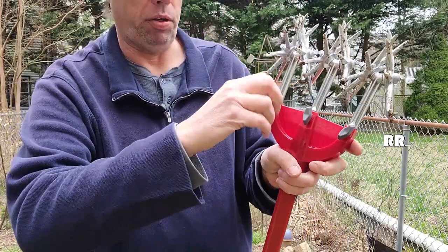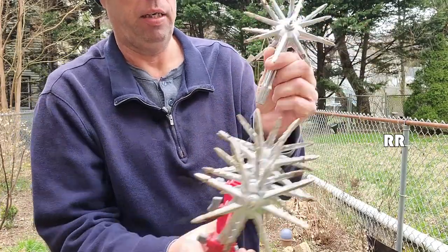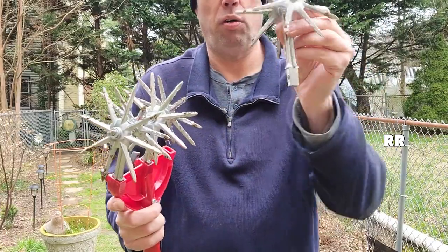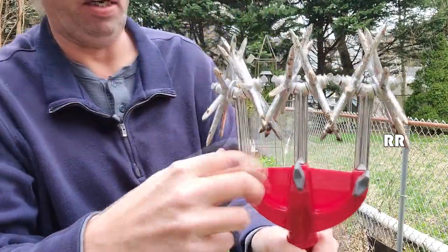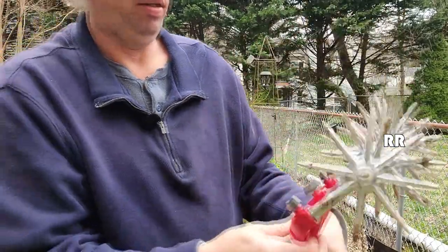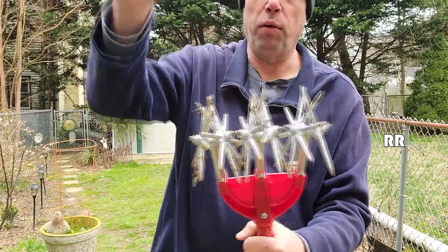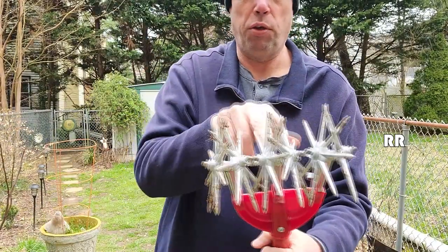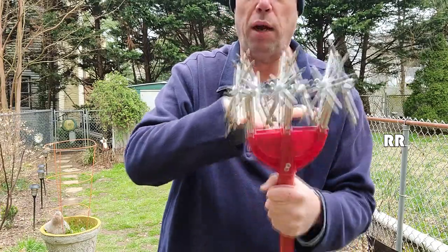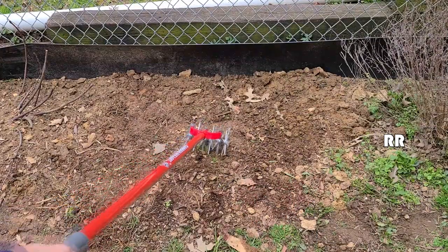The blades have three little thumb screws — pretty easy, just undo the thumb screw and back it off a lot. I was wondering if there's a certain way the blades go in, but it doesn't matter; there's a hole on either side. Set it in there, tighten it down with the thumb screw, and you're done. You also have the option of removing one or two blades — use just one in the middle, one inside, one outside, or remove the middle blade and use just the two outside ones.